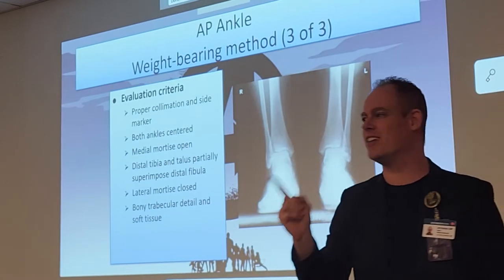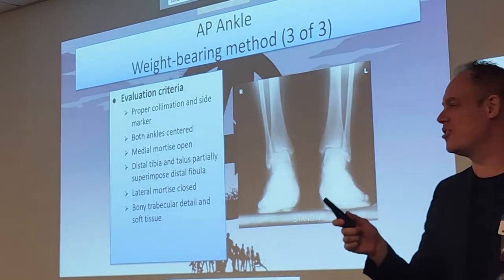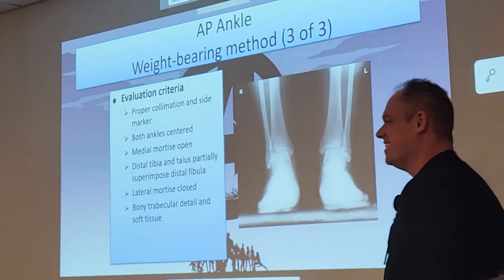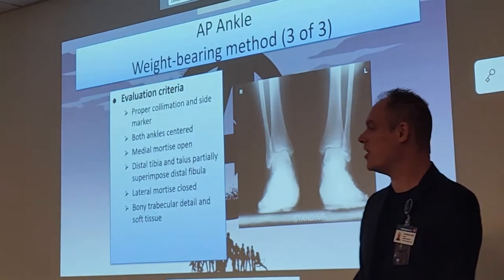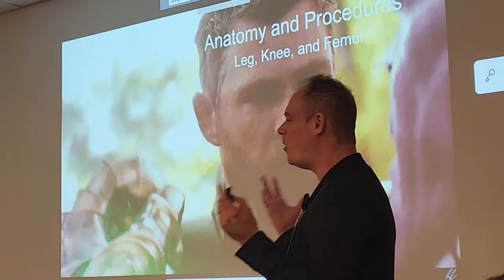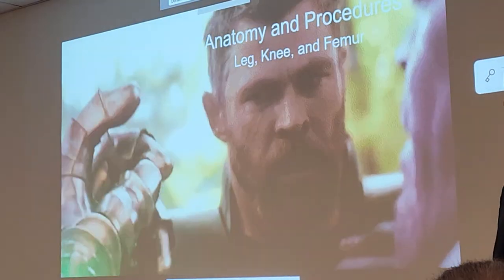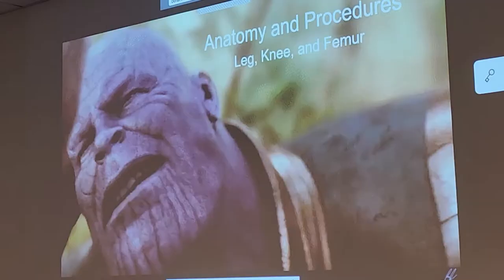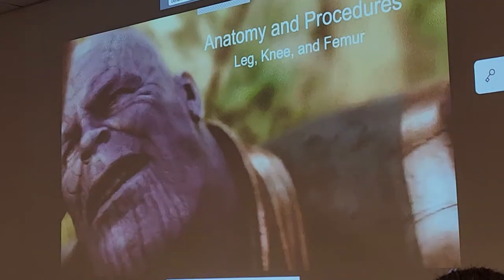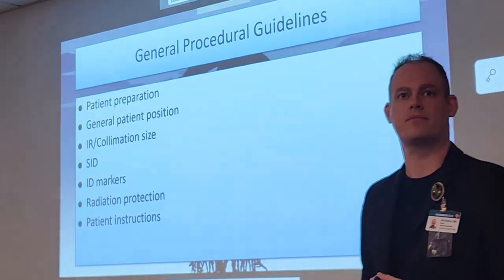Do not miss the physical marker question on your registry. For example: if you already shot the image and forgot to use your physical marker, would you send it using digital annotation or retake it? Per the curriculum, you would retake it and use the physical marker. In real life you probably wouldn't, but per the curriculum — yes, you repeat it with the physical marker.